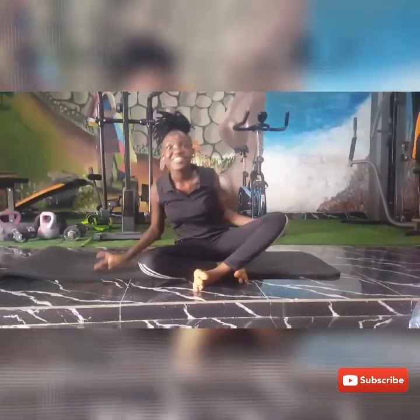Hey guys, see what I just did? That is called a back bend, and today I will be giving you a short tutorial on how to do a back bend.